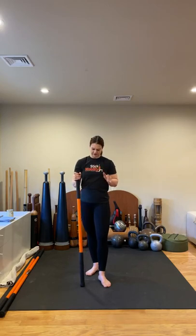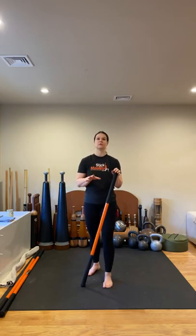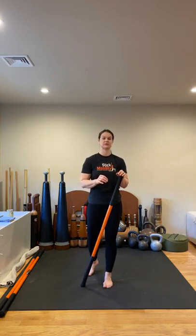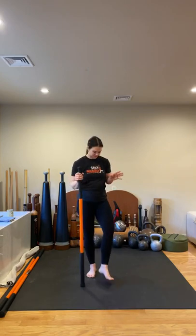We are still covering the arm lines — that's the theme for this month. We're going to get started with our short stick first, so have your two long sticks nearby. If you don't own stick mobility, you could use a PVC pipe or wooden dowel, whatever you have access to. I prefer that you try this class barefoot so you can really feel the connection with the ground.